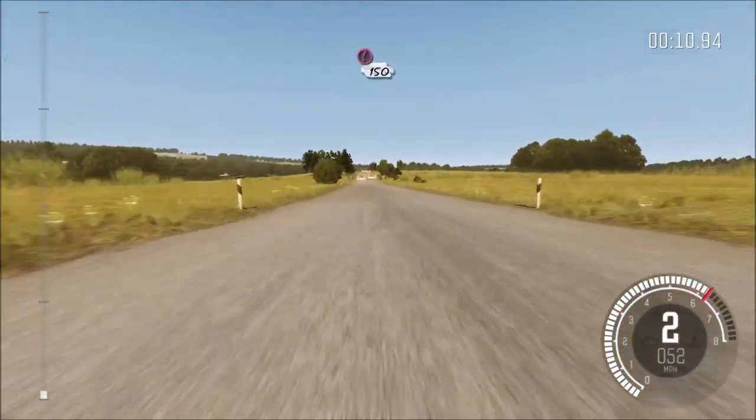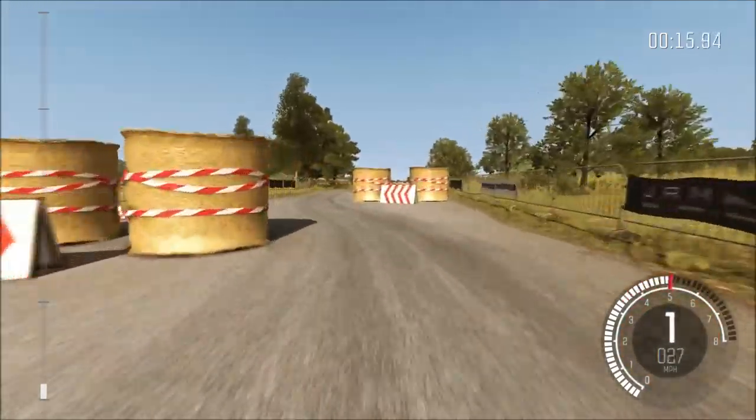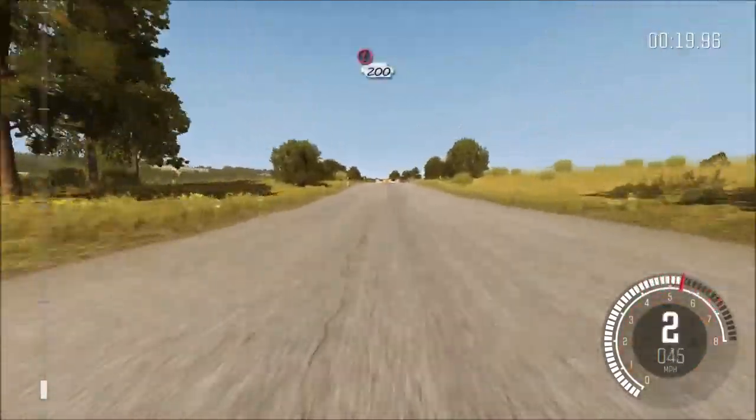Caution, tight chicane, right entry, one fifty. Tight chicane, left entry, two hundred.